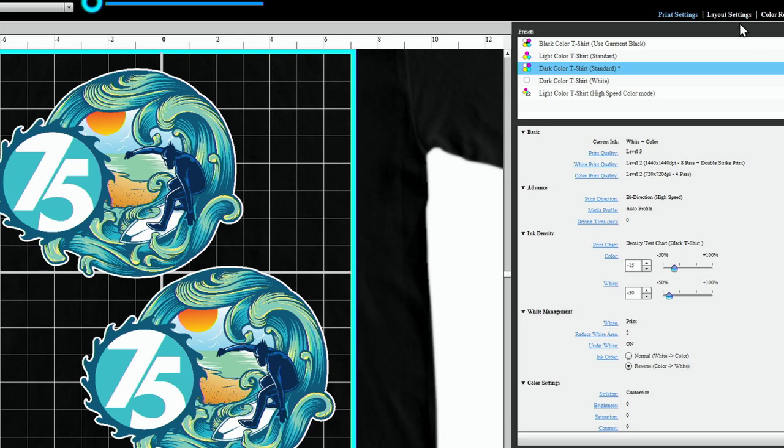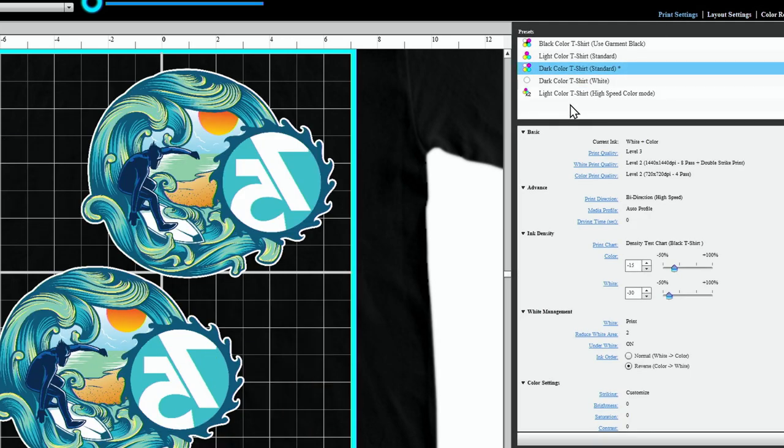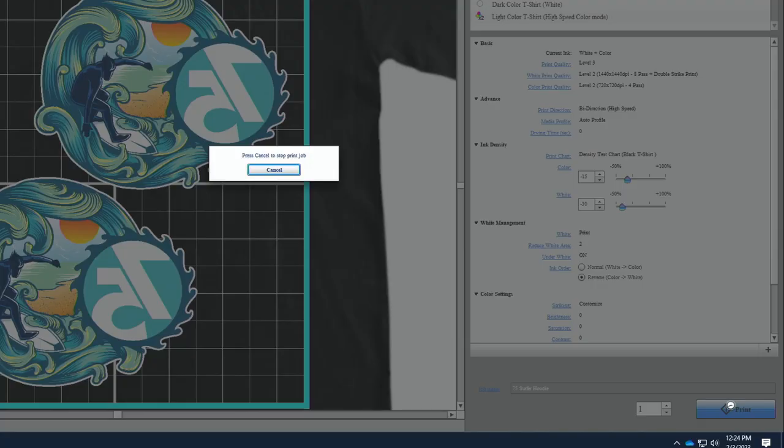Now that we've done that, we're going to go to Layout Settings and simply flip our image. If we go back to Print Settings, we can right-click and save this as a preset. This will come in handy for future use. Click OK to save our preset, and now click the Print button to send the file over to the printer.